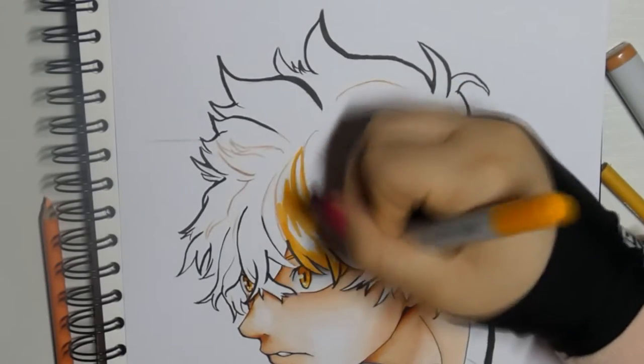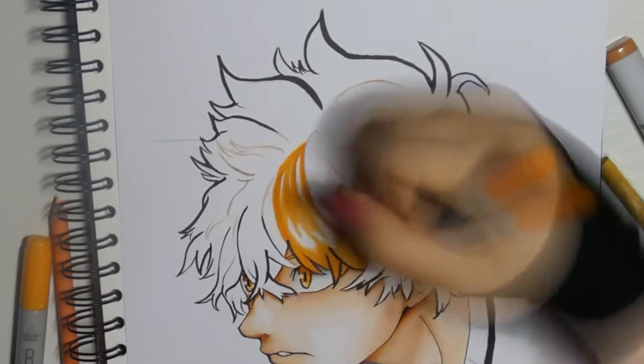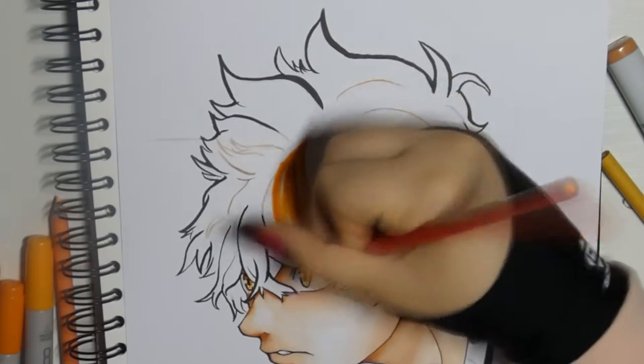I move on straight to the hair, which is a bit more complicated. I use a light orange Copic pen for the base and the border that separates the light from the shadow area. I set the shadows with a slightly darker Copic. Because of the Copics the whole thing shines more and looks more even.